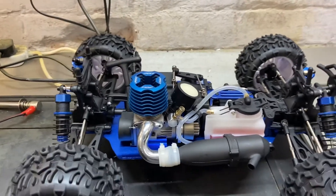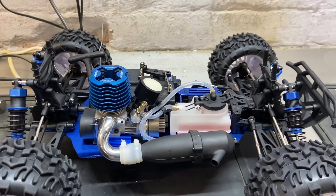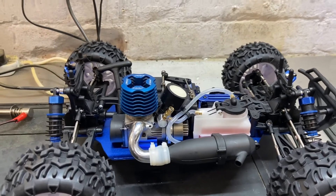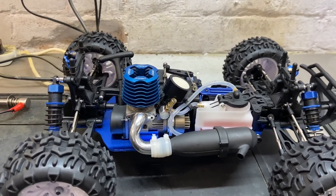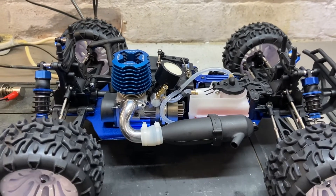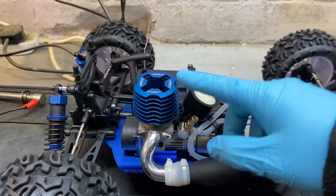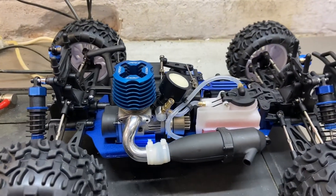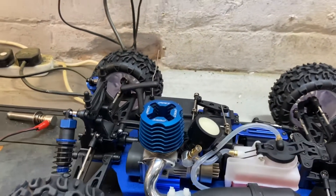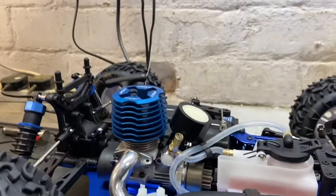Hi folks, so I've got a bit of a how-to video here for nitro car base settings and setting them up. We've got an FTX Carnage NT, which is a good entry-level nitro model, which has the same .18 engine — now a Force 18 engine in the new versions — as the FTX Toro as well. So we're going to run through the base engine settings first.